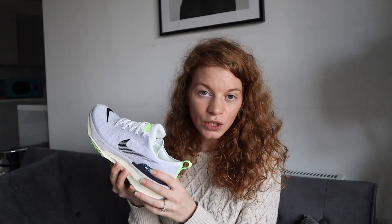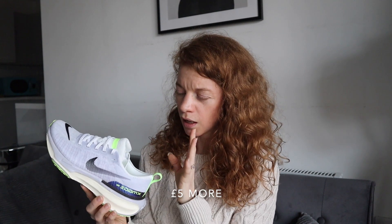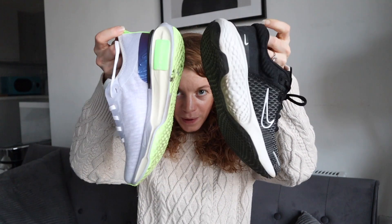What's good with the ZoomX foam is that it is so responsive that if you finish your easy run with a bit of steady pace or some strides, you can totally go out with these shoes because they are going to be able to pick up the pace with you. Obviously you wouldn't do a full session with those, but for steady pace or some strides, absolutely fine. In terms of price, we are talking about £170, which I believe is a little more expensive than what the Invincible 2 were. I've got my Invincible 2 here so we are going to compare the two and see what has changed.